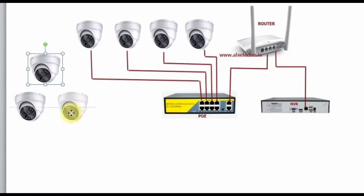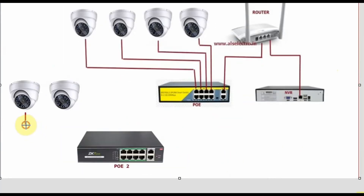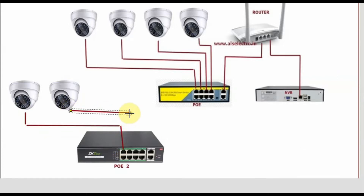Suppose the network is large — you can use a second POE switch so that cabling becomes much easier. For example, in a building where you need eight more cameras on the first floor, use a separate POE switch to connect all cameras on that floor. Connect all first-floor cameras to POE switch 2, then connect the uplink of POE 2 to the uplink of POE 1. So only a single cable is required from the first floor to the ground floor, where POE 1 and the NVR are both connected to the same router. This is how connecting two POEs makes cabling much easier.